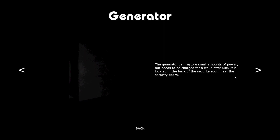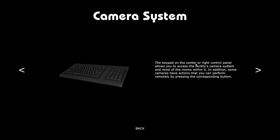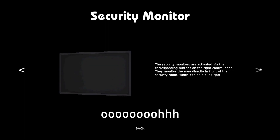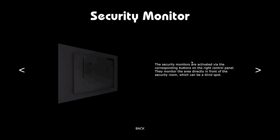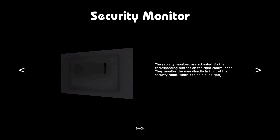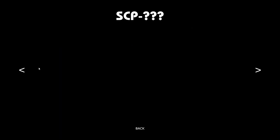The generator is located in the back of the security room near the security doors. Servers are responsible for maintaining camera feed — in the event of malfunction, the servers emit electrical sparks and must be repaired manually. The keypad in the center right control panel allows you to access the facility's camera system. Security monitors are activated via corresponding buttons on the right control panel and monitor the area directly in front of the security room, which can be a blind spot.